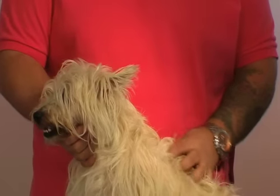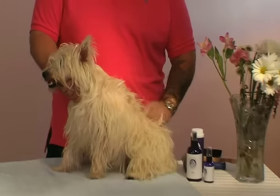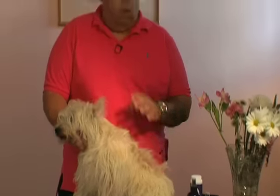What we're going to demonstrate in a little bit is a product by Joey Villani Pet Products — it's the Dogs in Style line. It's going to help eliminate all those problems, so you're going to have clean feet again, a clean face, and the dog is going to smell and look good at all times.